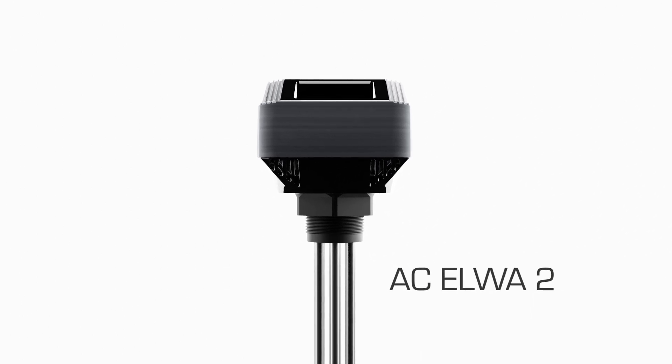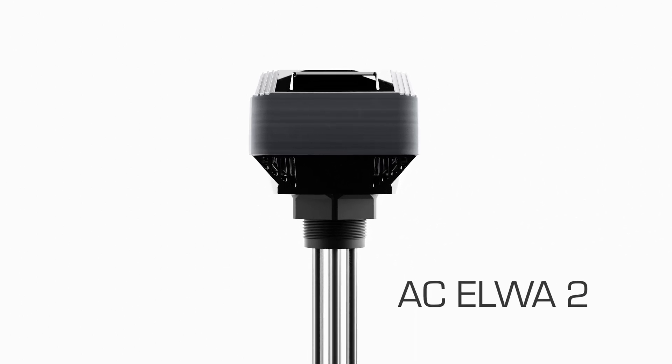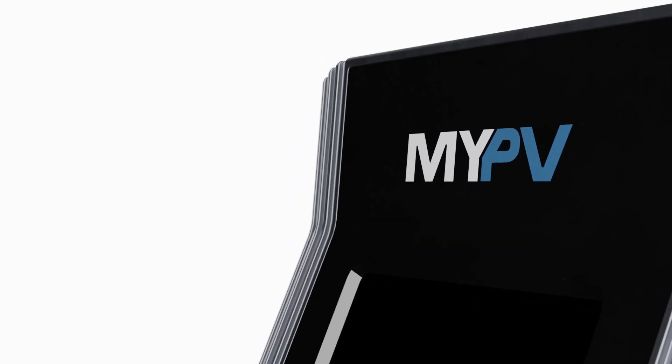The AC Elva 2 is a 0 to 3.5 kilowatt linearly controlled water heating device for grid-connected photovoltaic systems, and is the successor to our proven AC Elva E.